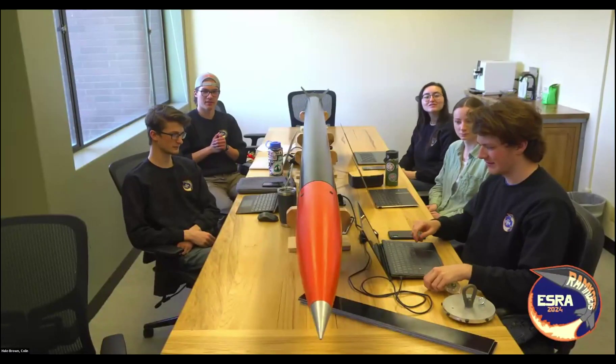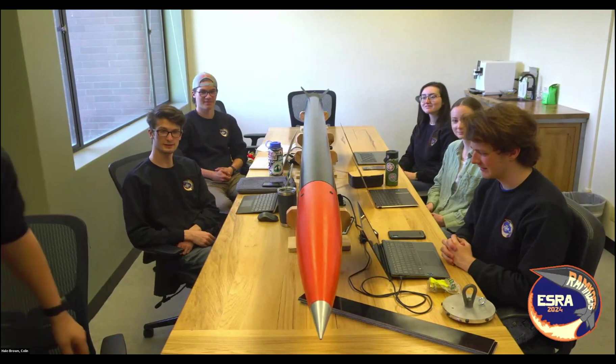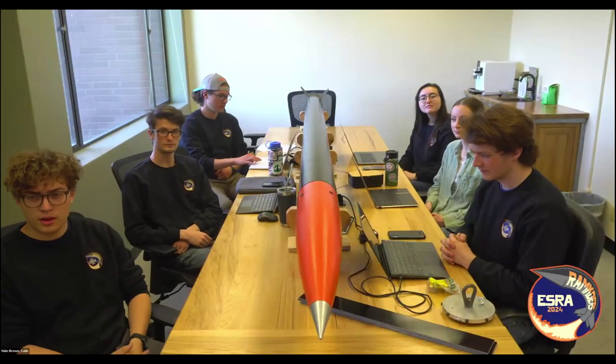All right, guys. Good morning. Thank you for being able to make it. Where do you want to start with our rocket? Let's start with just an introduction of people now that we're recording.